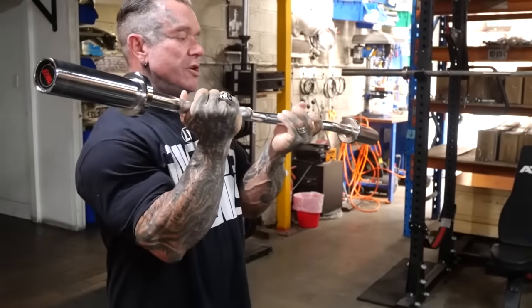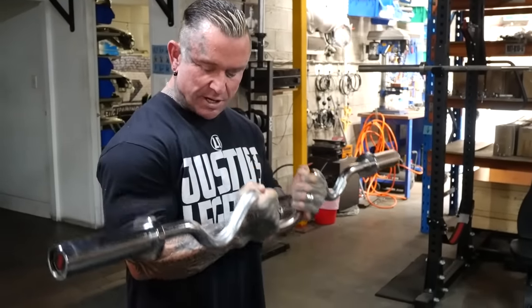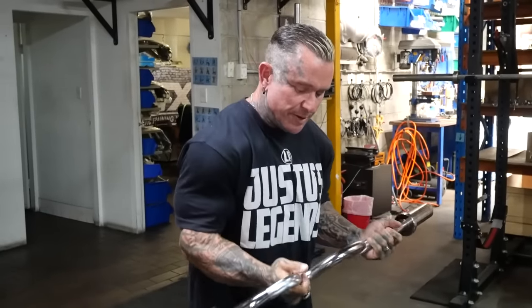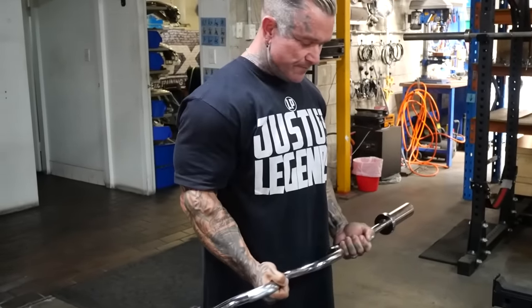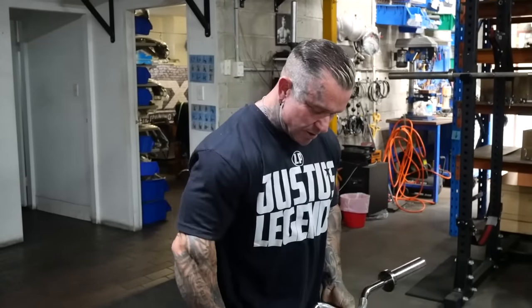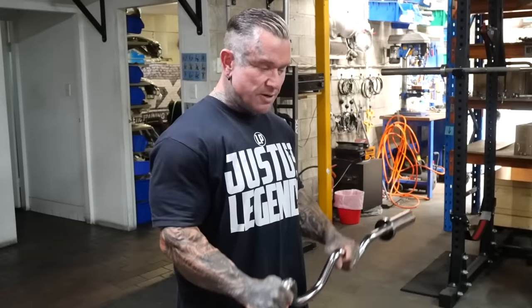There's no knurling in the middle section but you can go in closer if you want. If you're on a preacher bench, a close grip would be nice. You can also turn it the other way when you want to do your reverse curls.